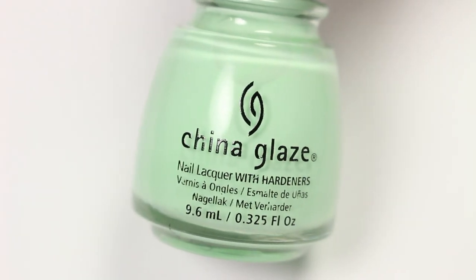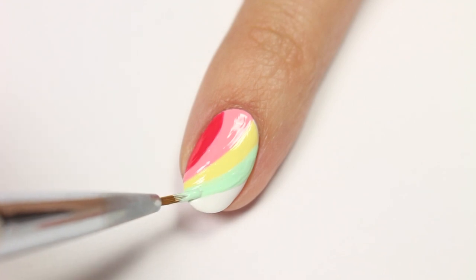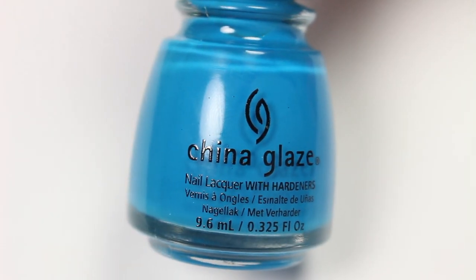Now we have Cutie Marked the Spot. And lastly, Too Busy Being Awesome.